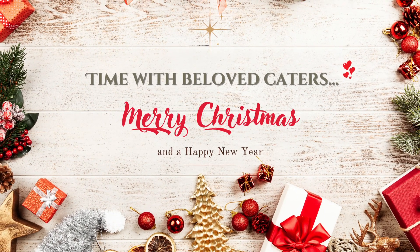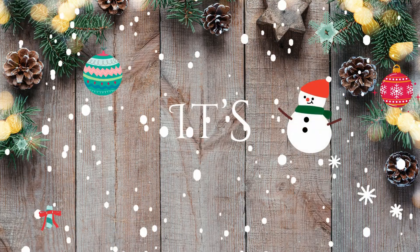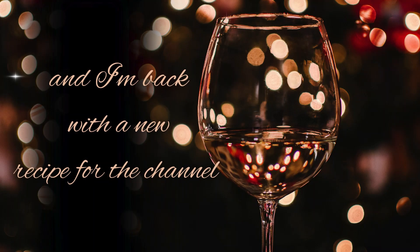Hello, hello everyone. Welcome back to the channel. Thank you for tuning in. It's your girl Beloved and I'm back with a new recipe for the channel.